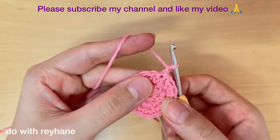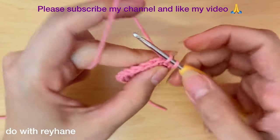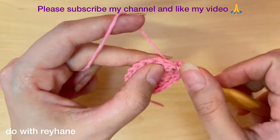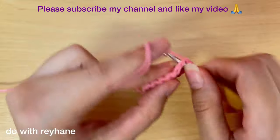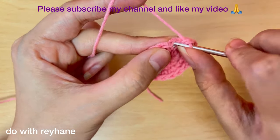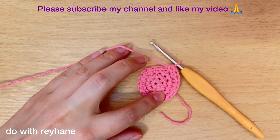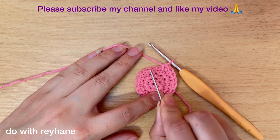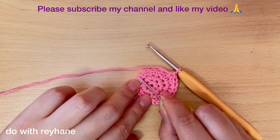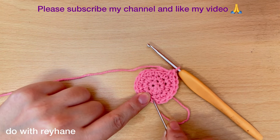Make a chain, then one single crochet in each of five stitches — one, two, three, four, five — and then in the sixth stitch we need to increase: two single crochet. Then again one single crochet in the next five stitches and two single crochet in the sixth stitch. We repeat this pattern, and in the last stitch we need two single crochet. Now I finish this round.